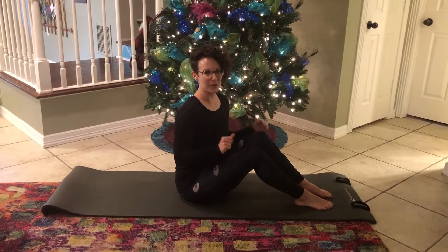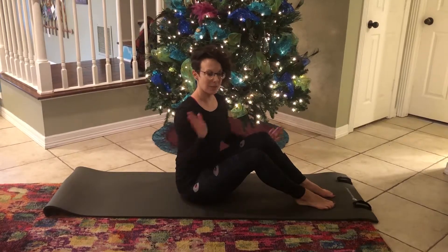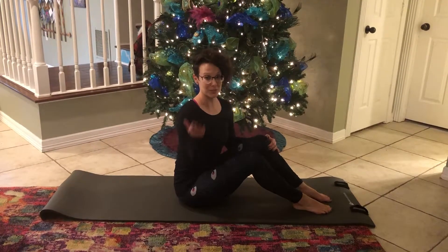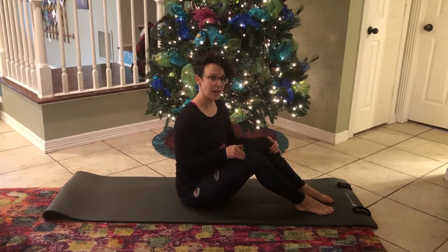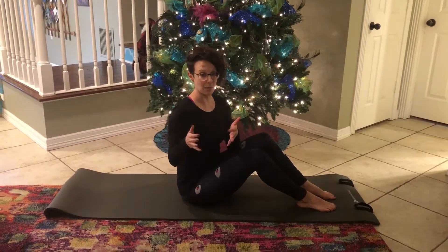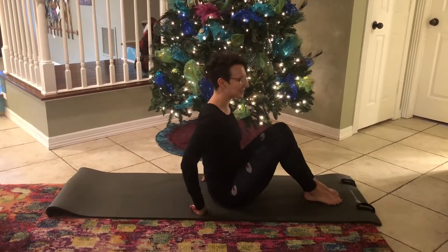Hey guys, I'm here with our 12 Days of Pilates Challenge and our first exercise is the 100. We've got our classic 100, which you saw in the previous video. Now we've got some options to modify and actually advance that work. Yes, the 100 can get harder if you want it to. But first, let's start with modifications.